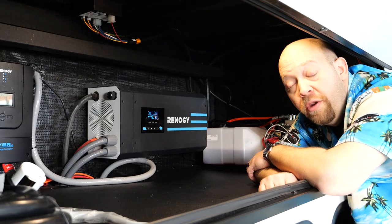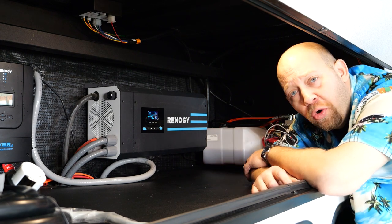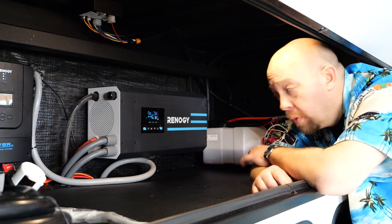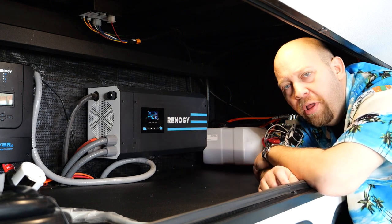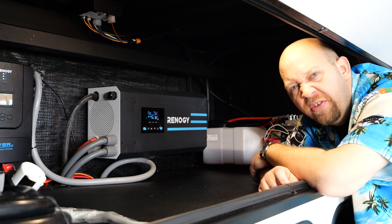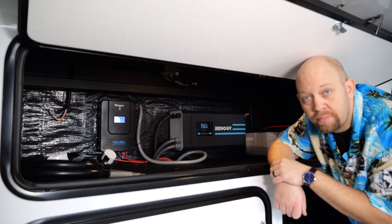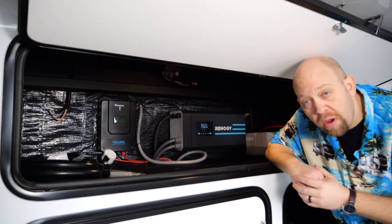Another common question is: do I have to have my inverter on while plugged into shore power or running my generator? Yes, you do. The inverter needs to be on in order to allow power to pass through it even while on shore or generator power. The only time you should be turning this off is when you're transporting or storing the unit, which will prevent it from drawing power from the batteries during those times.